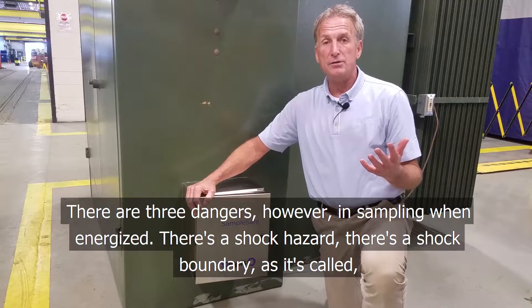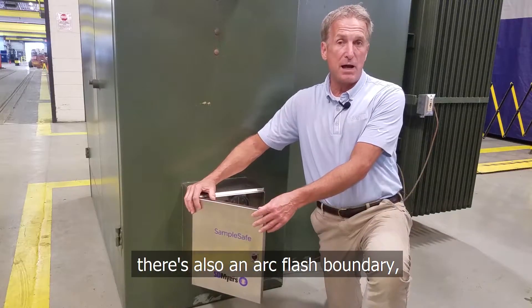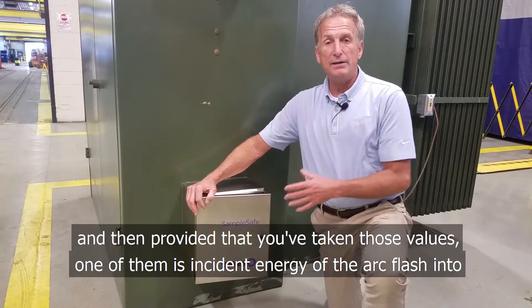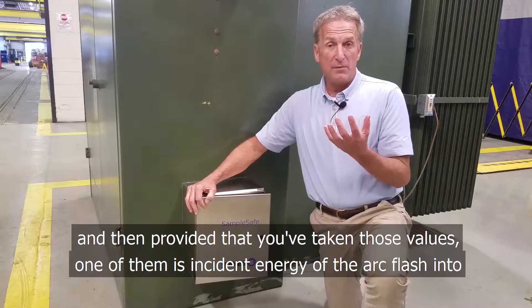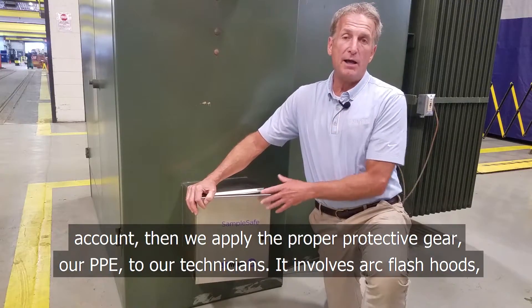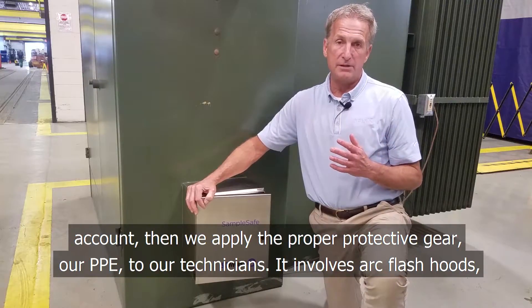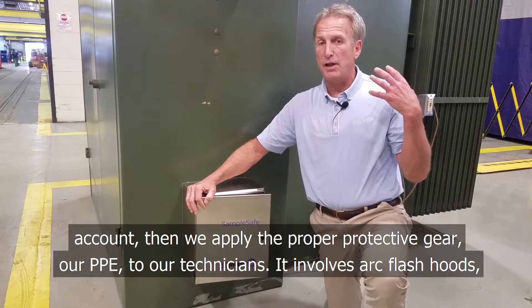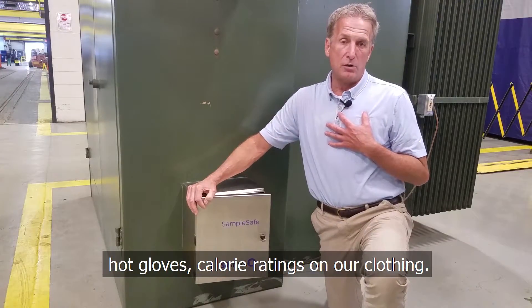There are three dangers in sampling energized. There's a shock hazard, there's a shock boundary as it's called, and there's also an arc flash boundary. Provided that you've taken those values — including the incident energy of the arc flash — into account, we apply proper protective gear, our PPE, to our technicians. It involves an arc flash hood, hot gloves, and calorie ratings on our clothing.